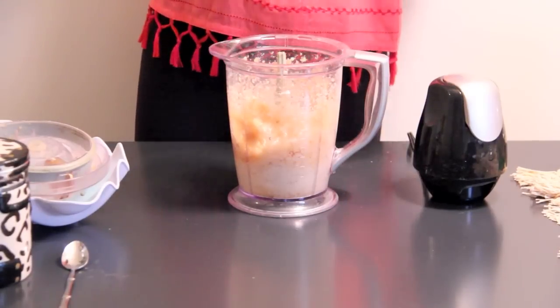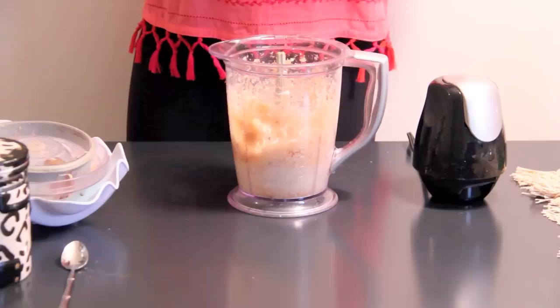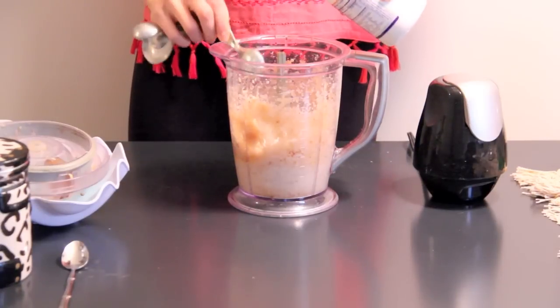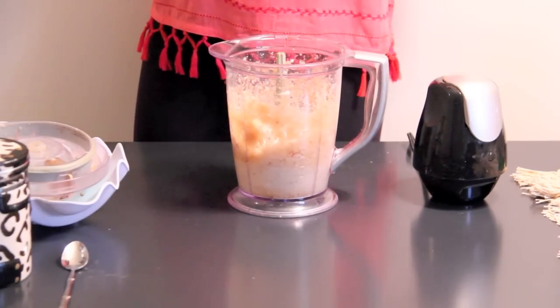Next, you're going to add about half a teaspoon of guar gum. Guar gum is just a dietary fiber and it's a natural thickening base, so it's going to give it that creamy ice cream-like consistency. Sometimes I use one tablespoon depending on how creamy I want it.